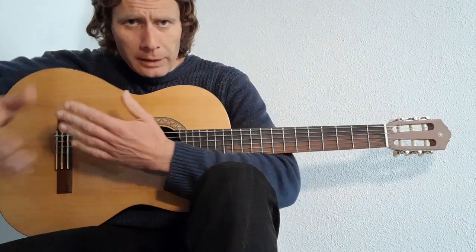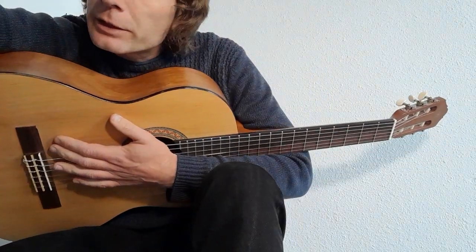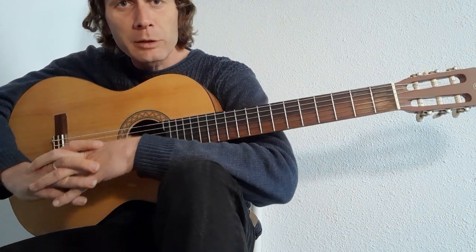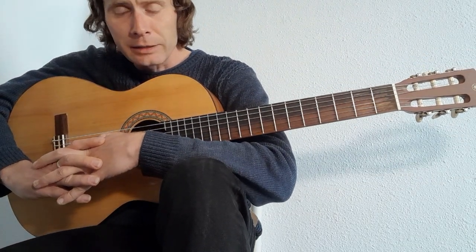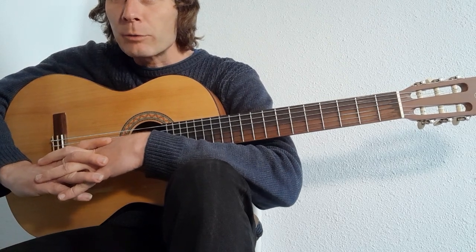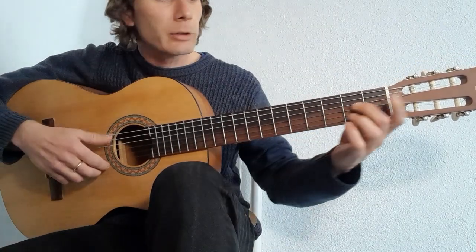If you don't have a copy, get yourself one. It's a great book — a great introduction to finger style blues, some easy ones, some not so easy ones, some slides, some open tunings. My student and I are working through this and we're currently on this one, so hopefully this video will help.